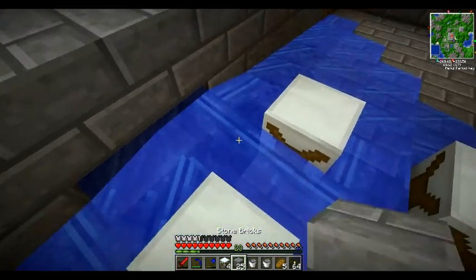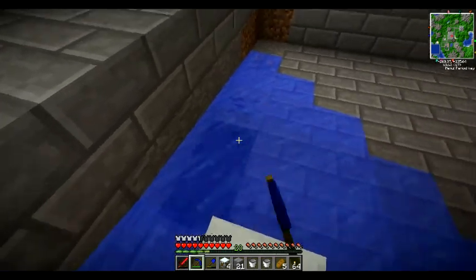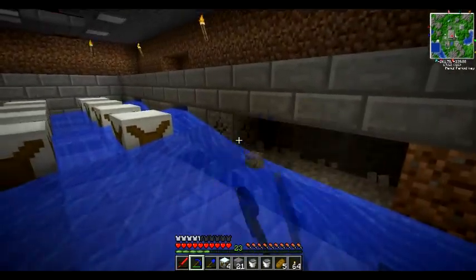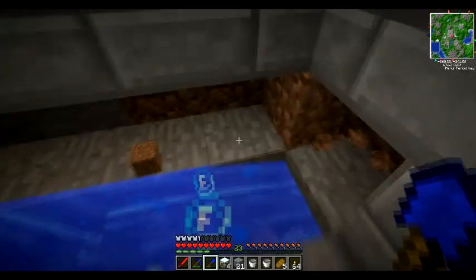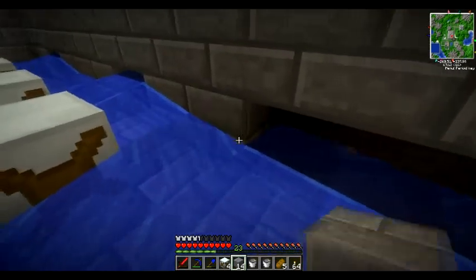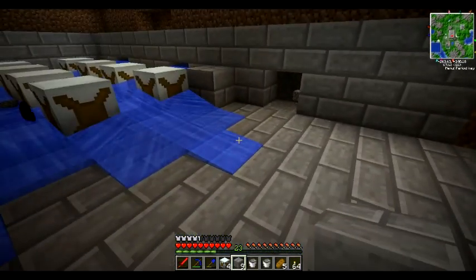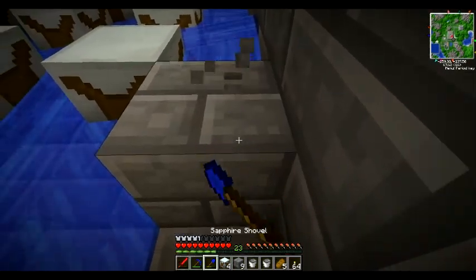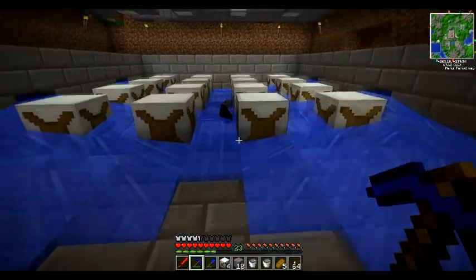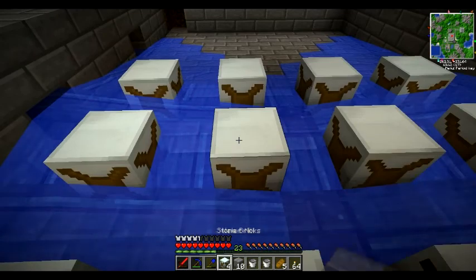Let's get these all replaced. We've got four more water mills, so we're going to need a few more to finish this off, but what we've got will do for now. It goes three blocks, then the water stream, three blocks. By the way, I use the mouse wheel to scroll through my inventory — that's why I always go like this and don't use the numbers to jump directly.